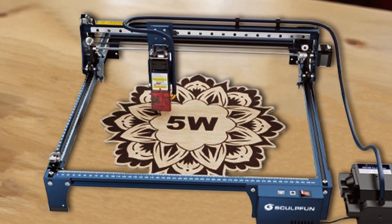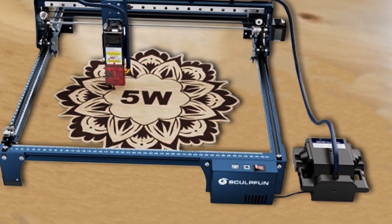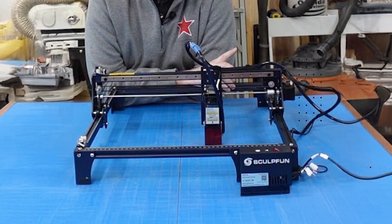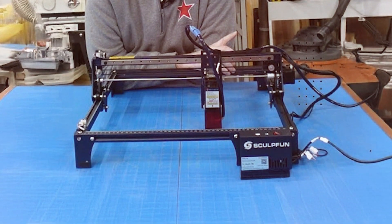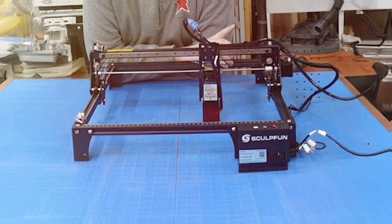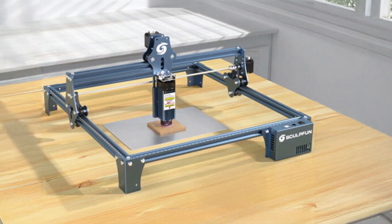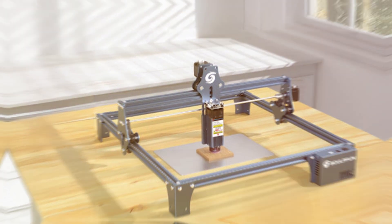The machine's intuitive software and easy-to-use controls simplify the engraving process, even for beginners. The S9 also includes safety features such as an automatic shutdown in case of overheating, which helps prevent accidents and prolongs the life of the machine. With its blend of precision, speed, and durability, the SCULPFUN S9 is a strong contender for any serious laser-cutting enthusiast.